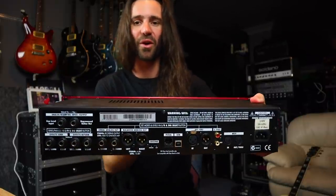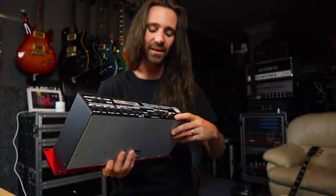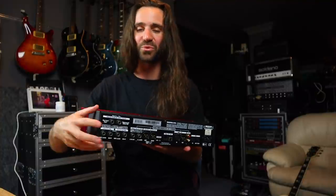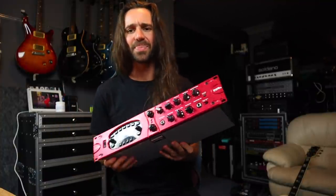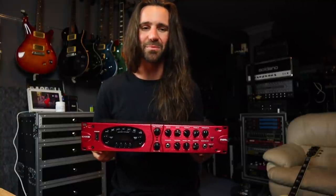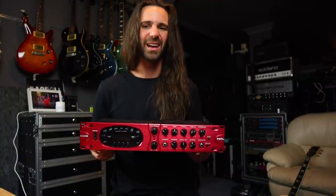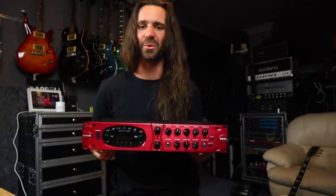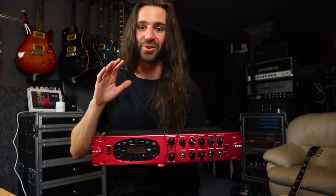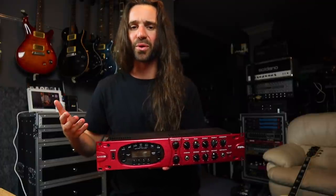On the back it's even cooler because you have a whole bunch of digital ins and outs — that's kind of what makes it the pro version — as well as a USB jack, so this can act as your interface. You can use the software editor, and there's reamping ins and outs which I think is really handy. These are going for really really low prices on places like Reverb and eBay — consistently less than 300 Australian dollars, which is cheaper than even a dedicated distortion pedal or reverb pedal, and this has a bunch of preamps, cab models, delays, reverbs, and effects galore. Let's see if the Pod Pro is worth the price point.